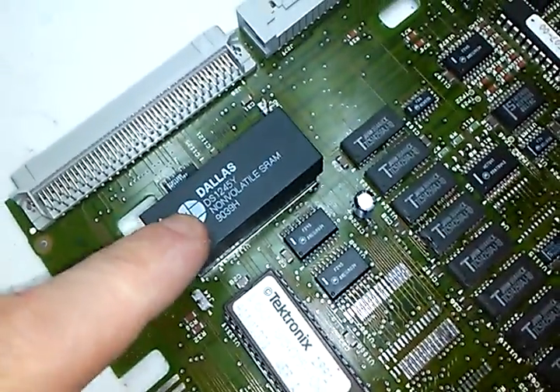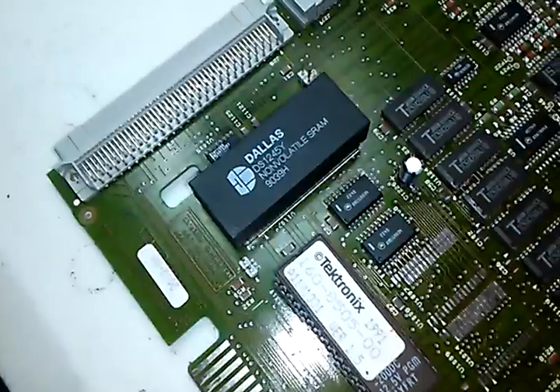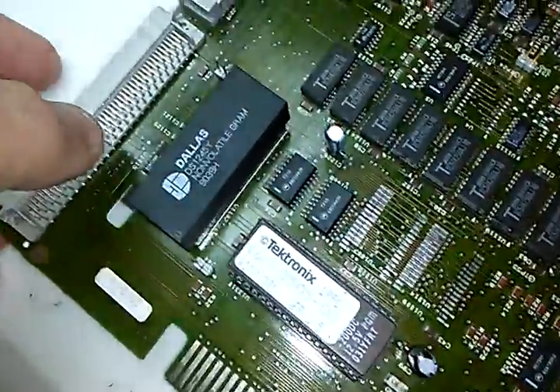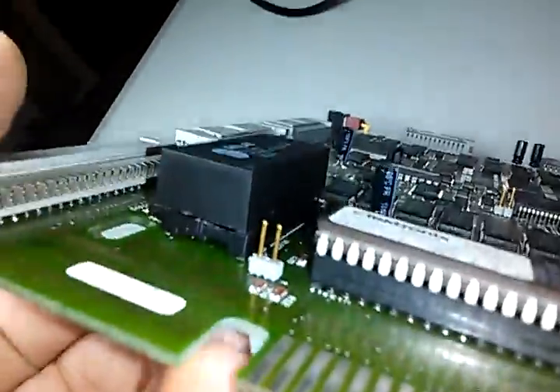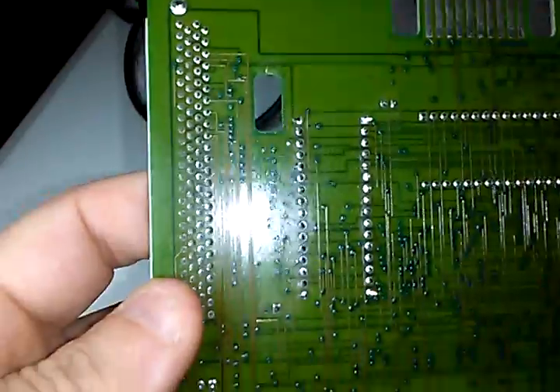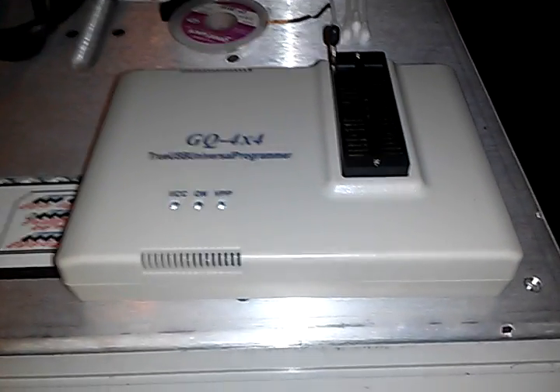Another thing I want to show you is this NVRAM — it has a battery in it and contains all the calibration constants as well as all the other non-volatile data. This thing is way overdue to give out. I already — though I didn't put it on camera — socketed it by de-soldering it and re-soldering in a socket using my de-soldering gun. I then used this programmer from Canada to extract the data and save it, so if I lose anything I can replace it.